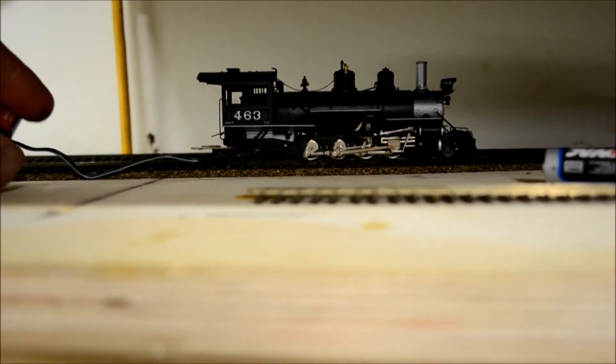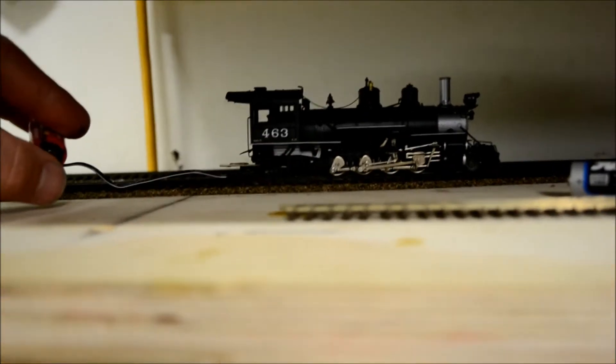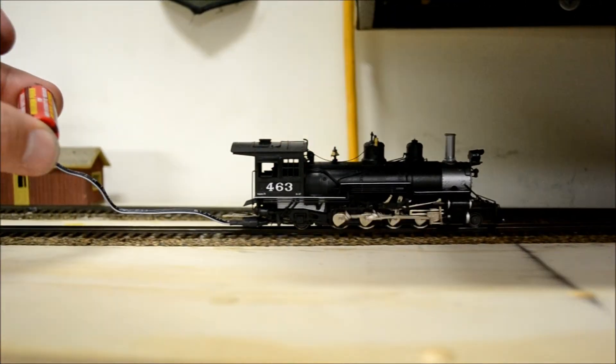I just need to go ahead and order the decoder, because my local hobby shop didn't have it. There it is running in reverse.